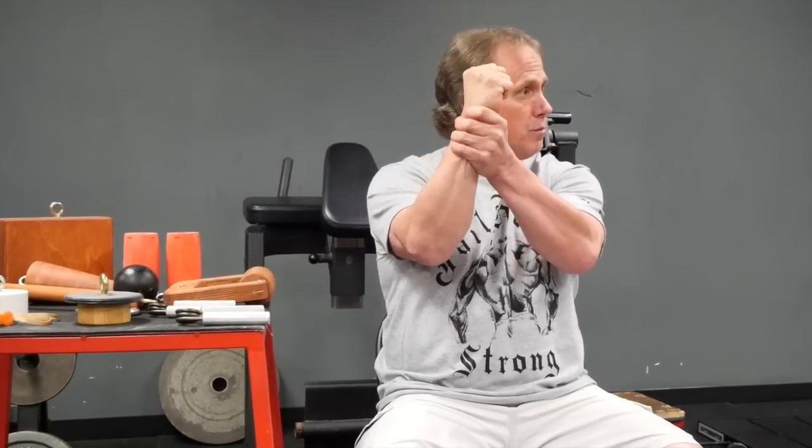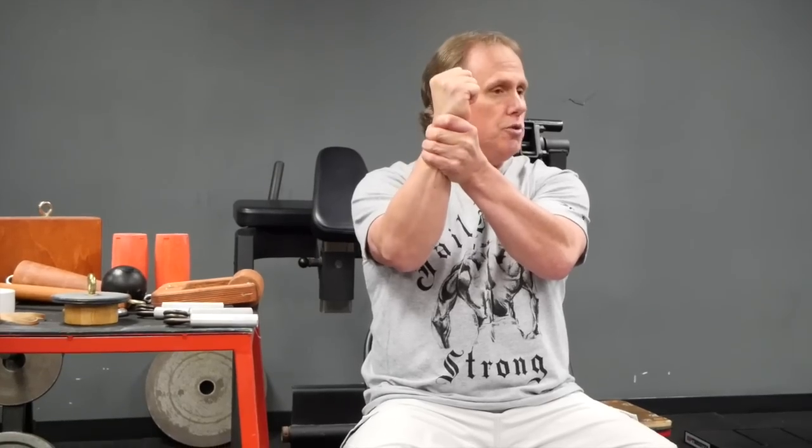In real life, a strong grip can actually save your life. For example, if you run into an altercation and a criminal pulls out a knife, being able to grab his wrist and hang on to stop him from stabbing you or cutting your family — that's the best example I can give in real life. That's as real as it gets.